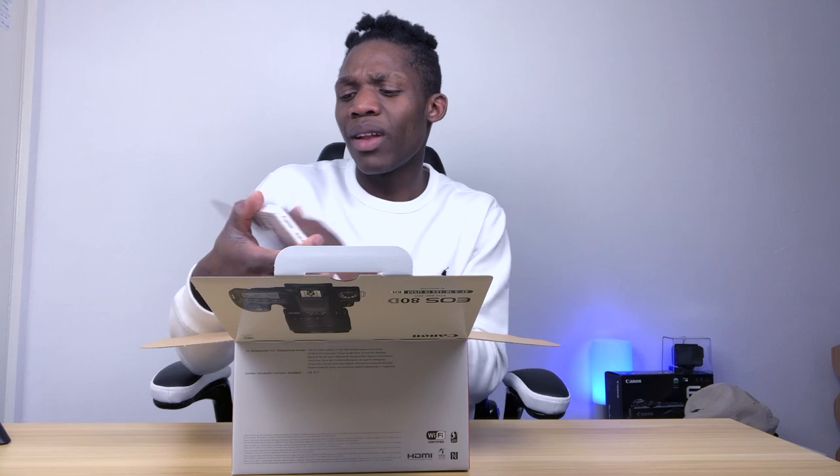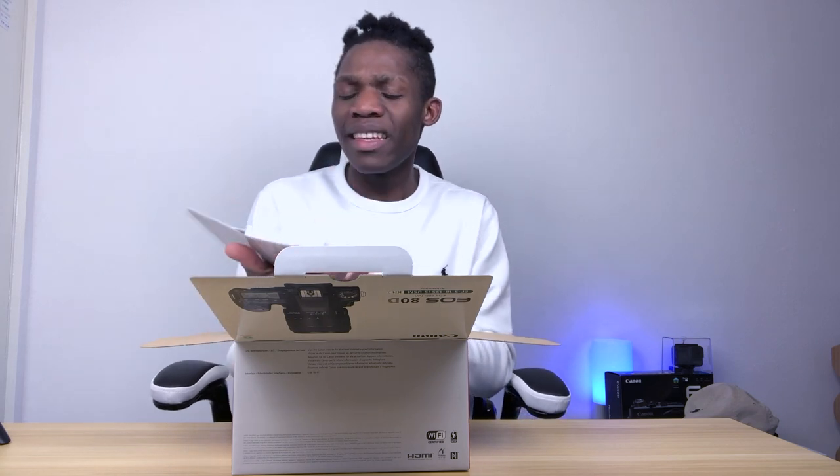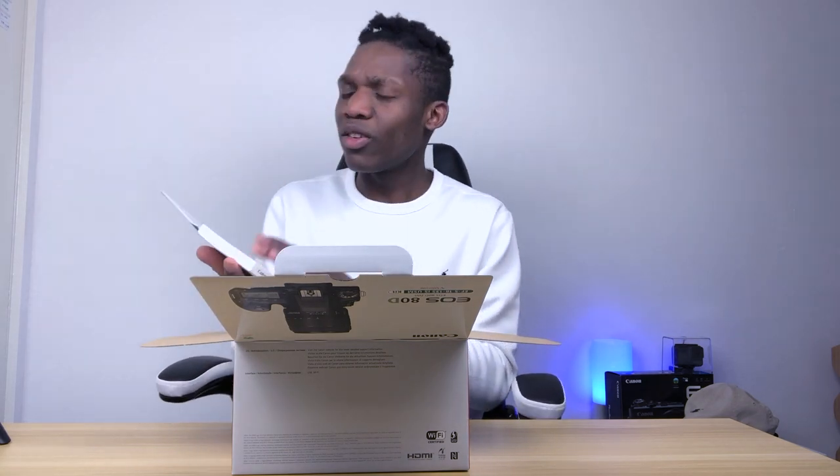If you're not sure what the camera is about, this camera is a DSLR. So basically it takes amazing videos. It takes like 1080p videos, which is amazingly great. So yeah, I'm so excited.